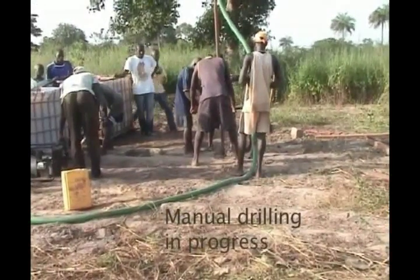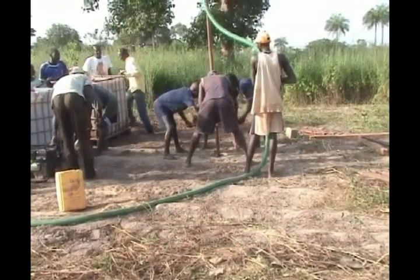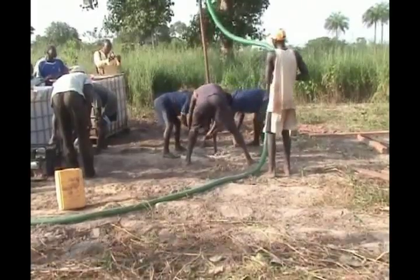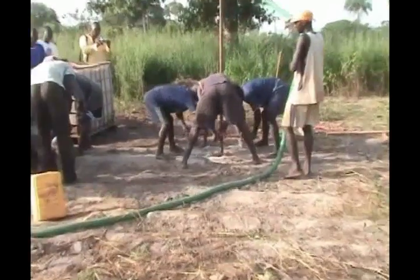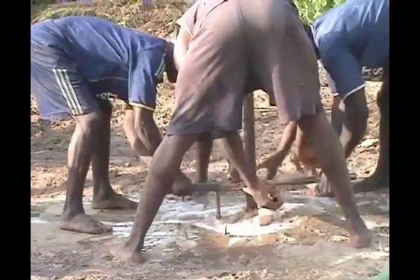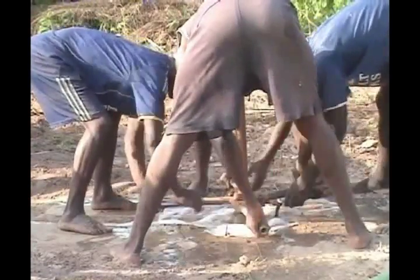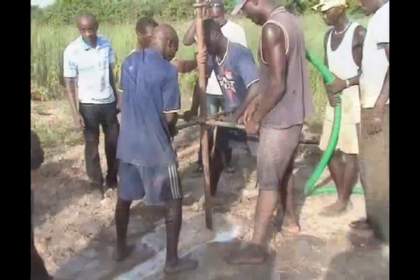The method shown here is called rotary jetting. This technique is similar to conventional mechanized rotary drilling. The drilling mud, consisting of water and a biodegradable polymer, is pumped from the mud bit, down the hollow drill stem, and circulated upward in the borehole. The difference is that the rotational movement is provided by manpower, rather than by a machine.